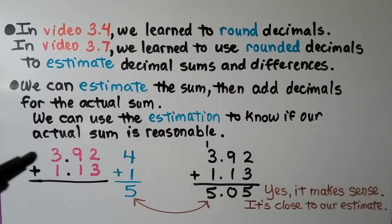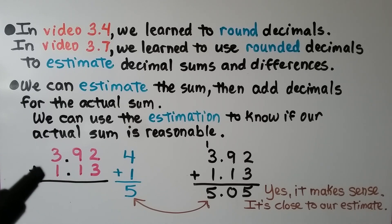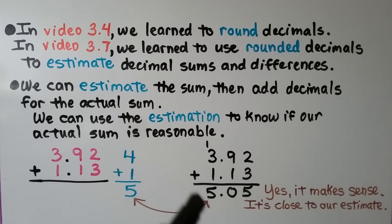We need to add 3 and 92 hundredths and 1 and 13 hundredths. The 9 tells the 3 to round up to a 4, and the 1 tells that 1 to stay the same. We have 4 plus 1, that's 5. When we do the actual addition, 2 plus 3 is 5, 9 plus 1 is 10 — we regroup the 1 and put the 0 down — and 1 plus 3 plus 1 is 5. We get 5 and 5 hundredths. It's very close to our estimate of 5, so it's a reasonable answer.